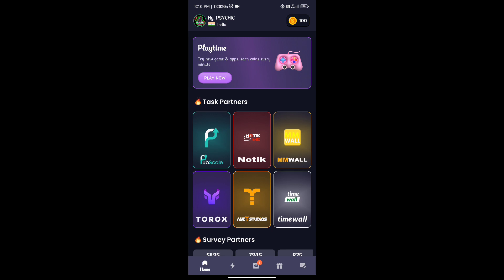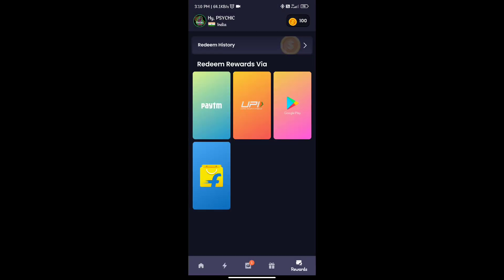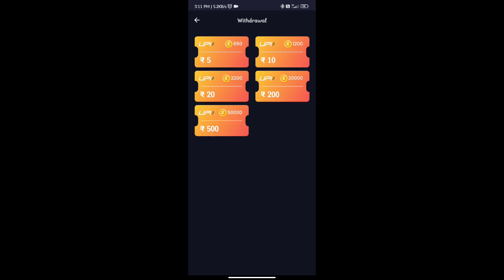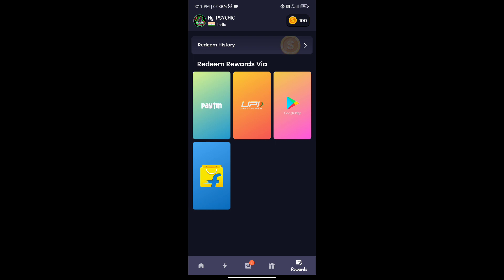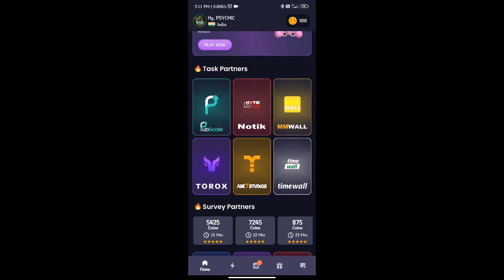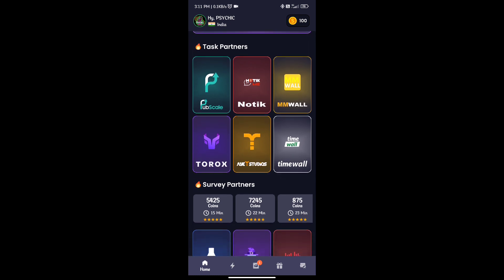We just add a mobile number, enter the OTP, and you can sign up for 100 to 150 coins. If you want to use your Google gift card, payment is within 24 hours. You can sign up for up to 500 rupees and you can sign up for a flip card.